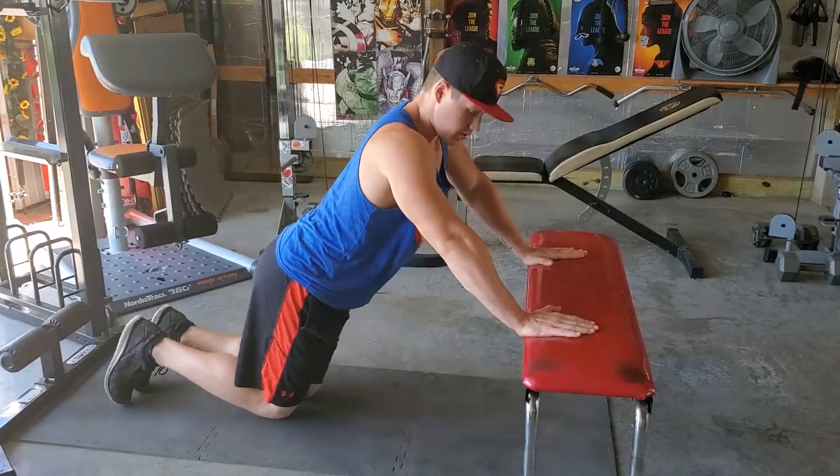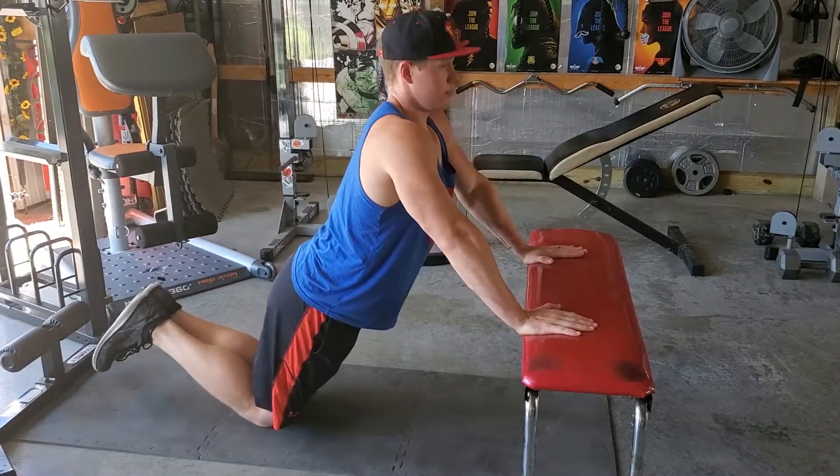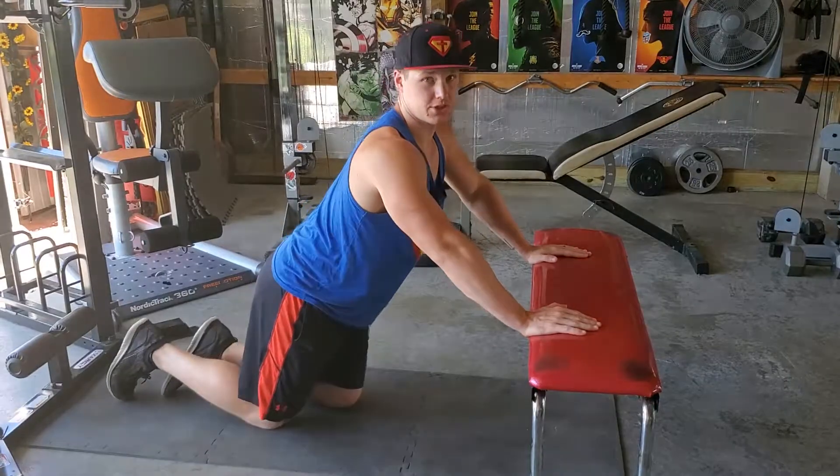If this is too hard for you, drop down to your knees, body nice and tight, push-up, down, push-ups. That's your incline push-up.